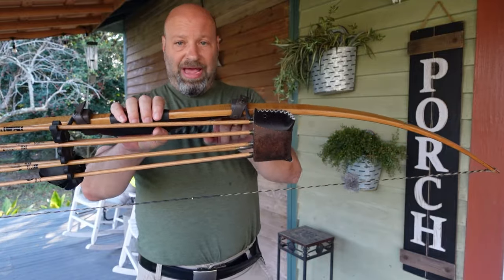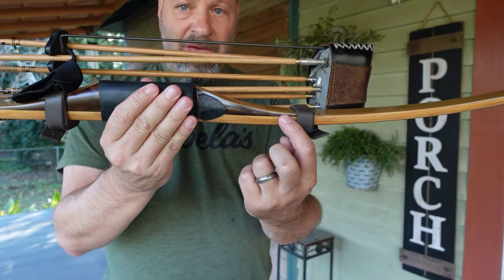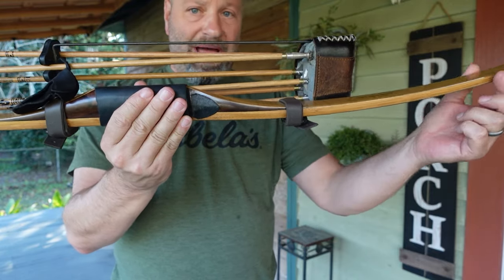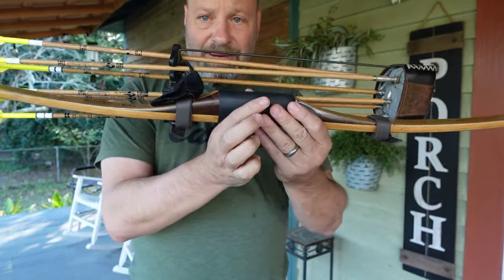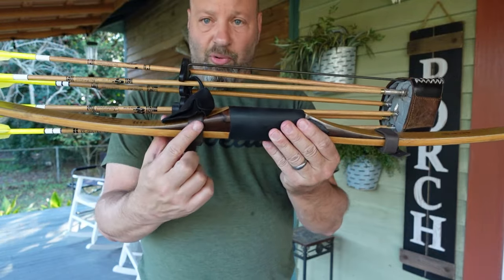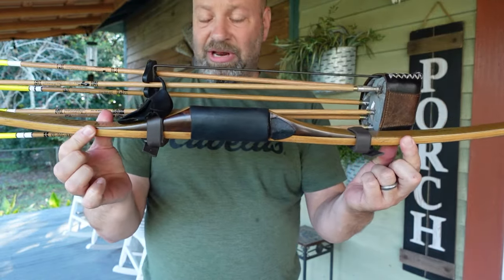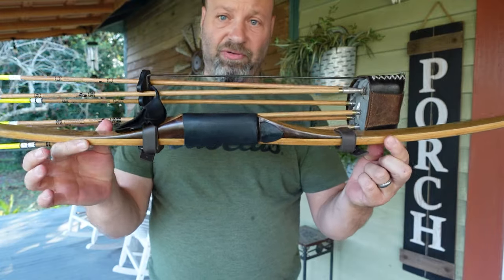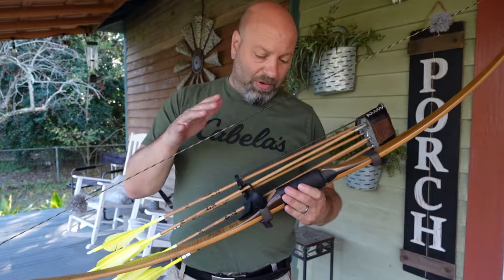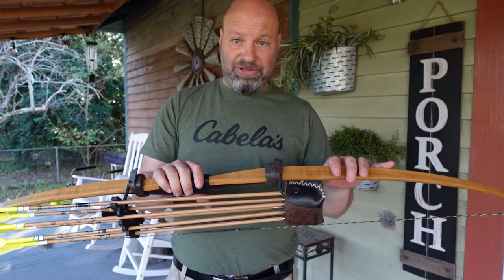Once you mount a quiver on a bow, if you get outside of the fade-outs on the riser - you can see where the dark brown comes in, that's a non-flexing part - but when you get out further, that's where the limb actually flexes. If your quiver attachment points get outside of the fade-outs, that's going to start affecting the flex of your bow. So you want to practice all the time with that quiver on.